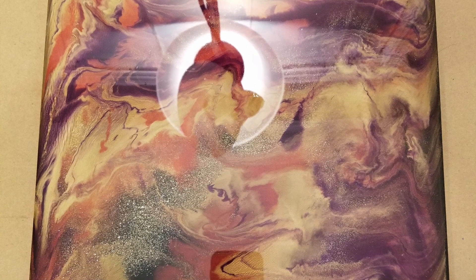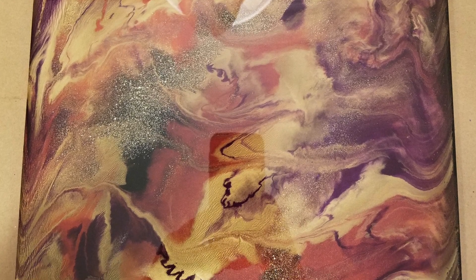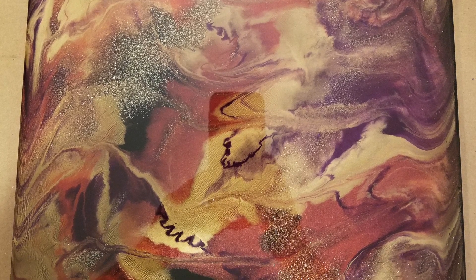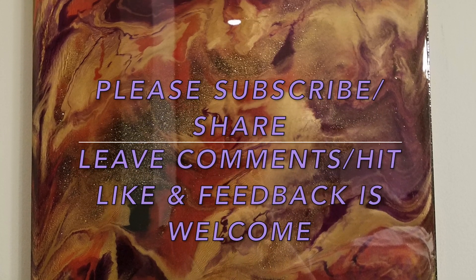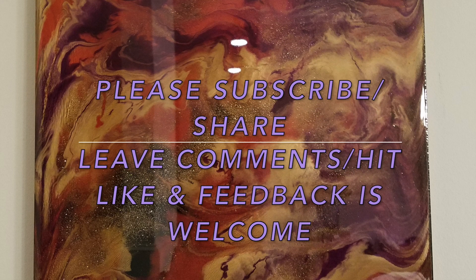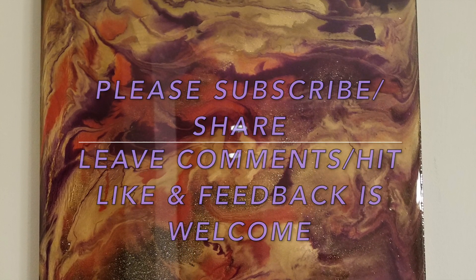So this turned out really well and I'm very happy with the colors. Please subscribe and share, leave comments with feedback, and hit like if you enjoyed the video. Join me again.